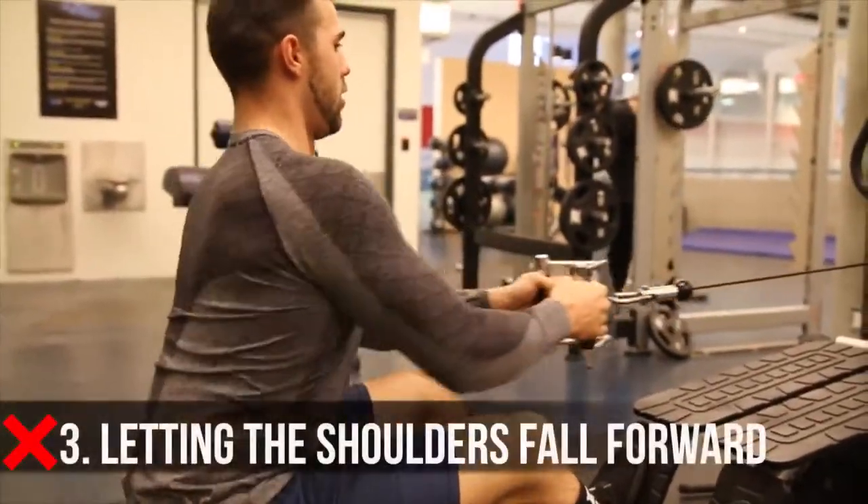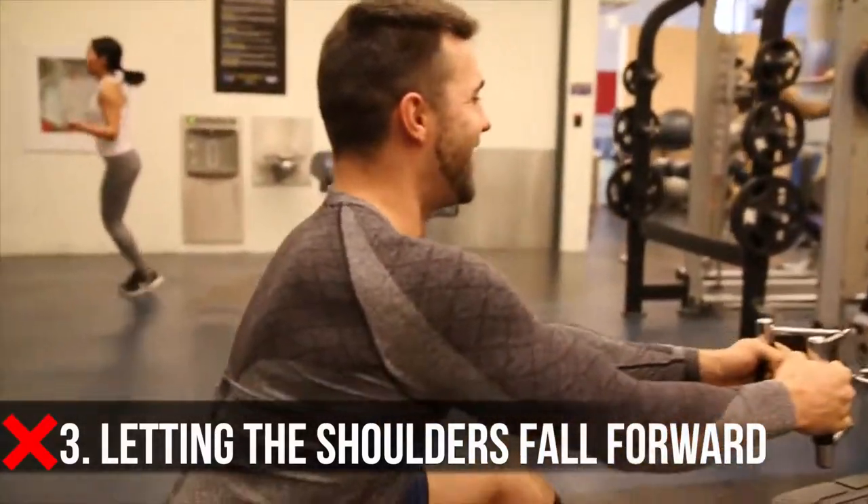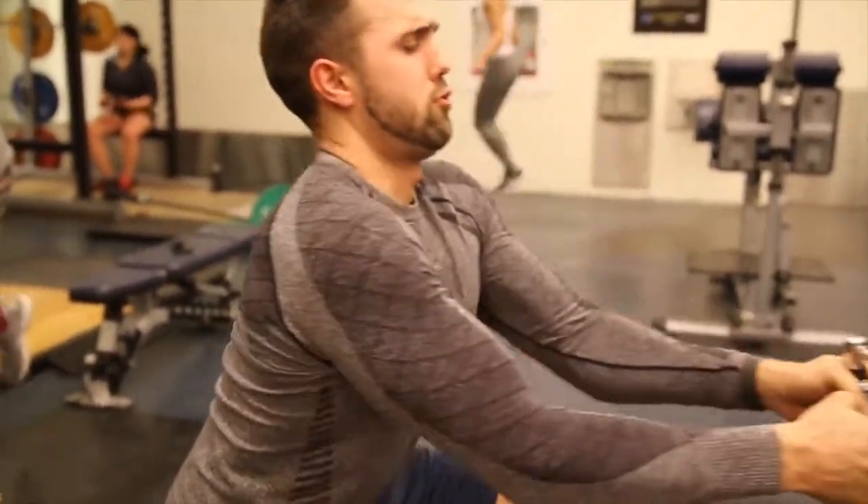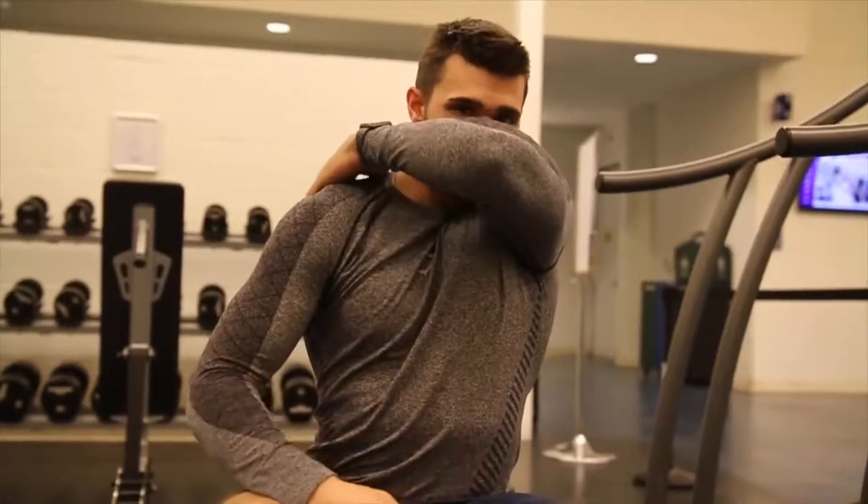Mistake number three is an easy one but one that far too many people make, and it applies to every exercise you'll ever do. Every time you set up, it's all about contracting your scapula — that's your rear delt area, your rhomboids, those two wingy bone-looking things. You're pulling them back nice and tight, not letting your shoulders droop. Standing up tall with those shoulders means your vertebrae are in a contracted, strong position, ready to move serious weight.